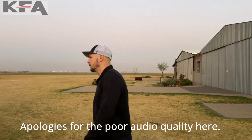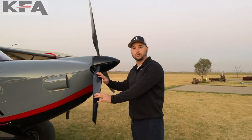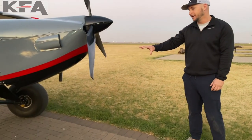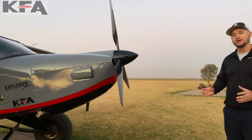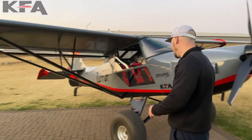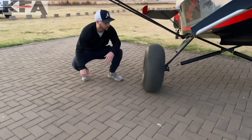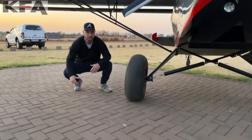This Explorer has the IVO prop — it's ground adjustable, but it's a very quick ground-adjustable prop. We also have our KFA Buffalo suspension, which is a KFA exclusive. We put it through rigorous testing and it works amazingly. You can see our big bush wheels here — these are 27.5s and they'll take on any terrain you want to go in.